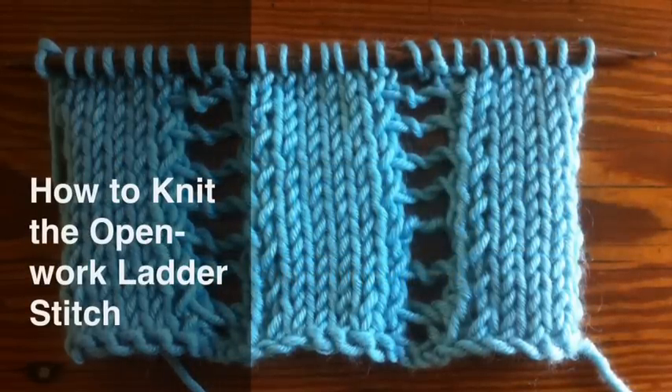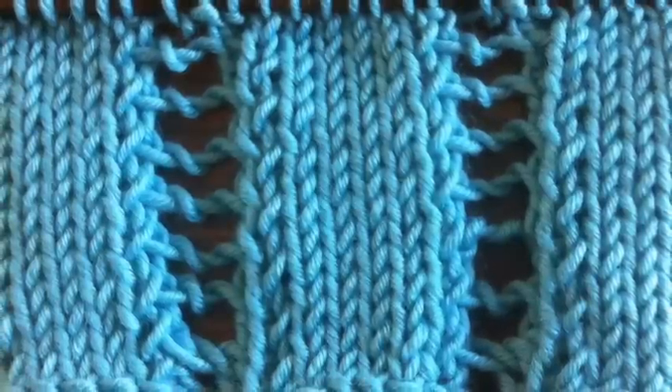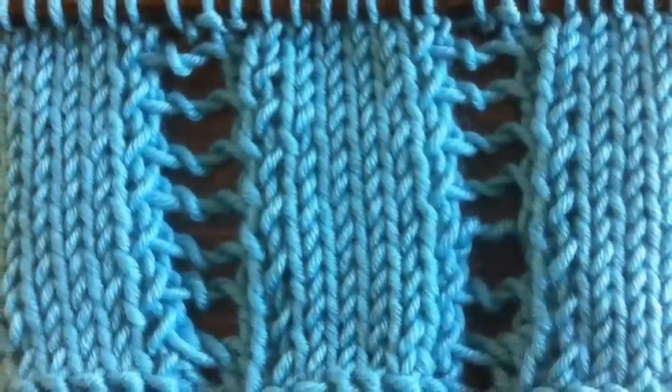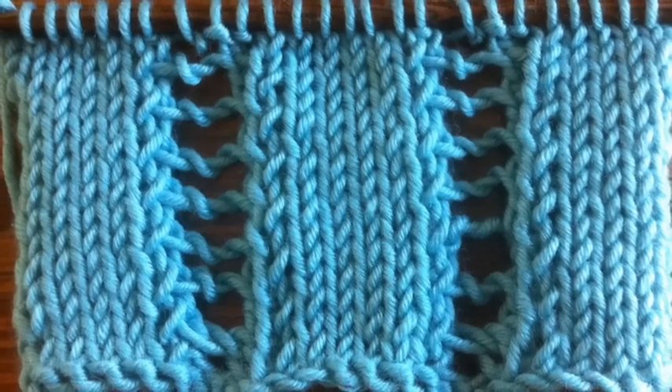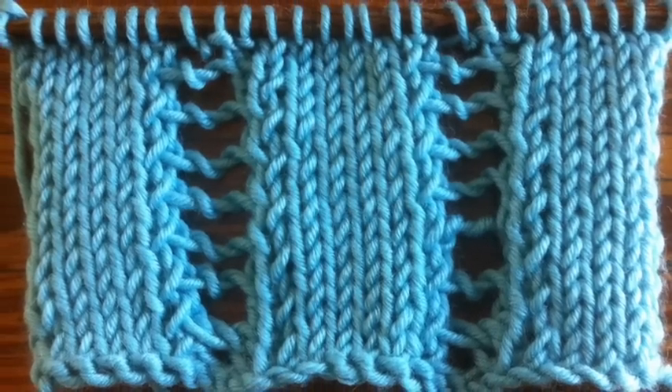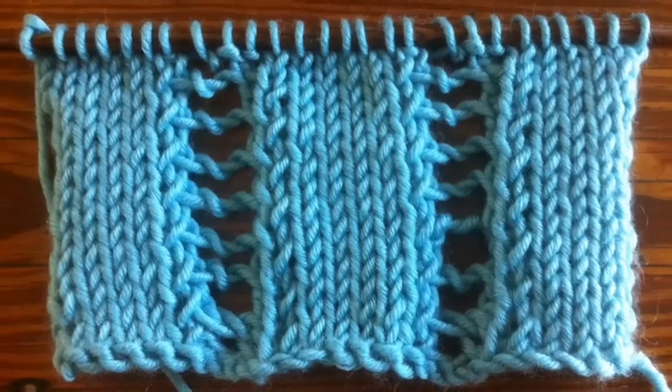How to Knit the Open Work Ladder Stitch. The Open Work Ladder Stitch uses a series of wrapped stitches to create horizontal bars in between stockinette panels. It's a really nice way to incorporate a meshy open feel to your fabric without being too complicated.